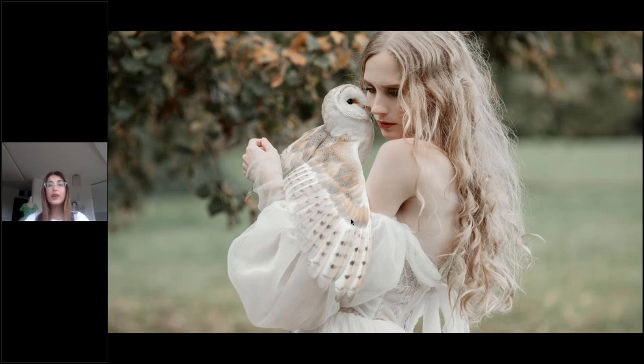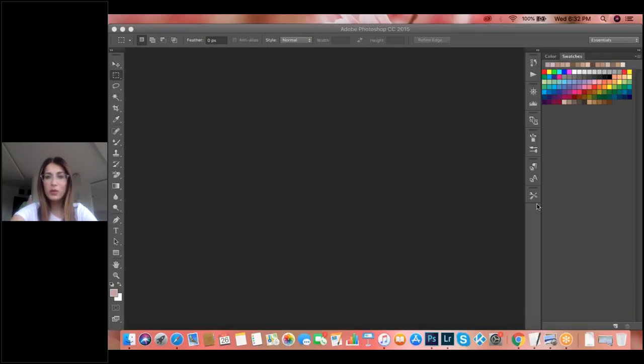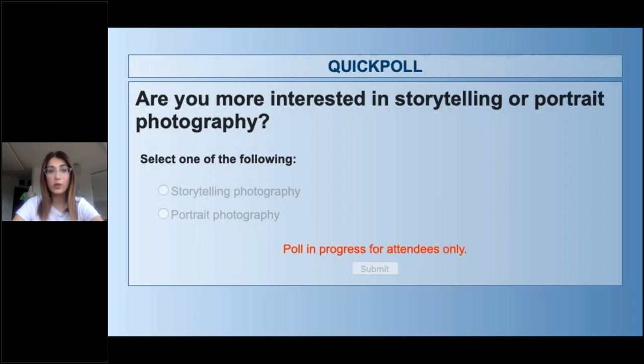I'm done with this presentation about the theory. Now I've created some polls and I really want to see how you answer, because some questions are very interesting. The first poll is: what do you use for your photography? When I started, it was a hobby — a pocket camera. For the next poll: are you more interested in storytelling or portrait photography? With storytelling you can say so much; with portrait photography, you can see the faces, the emotion, you can tell a story by only looking in the eyes.